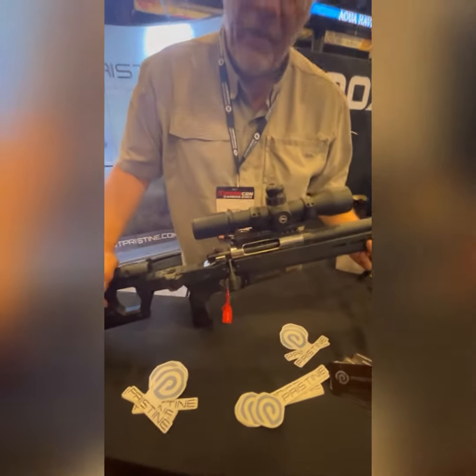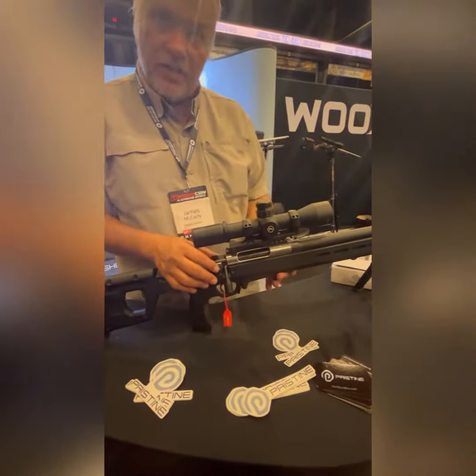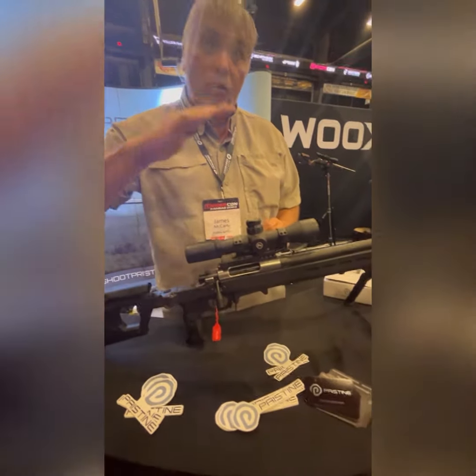Normally they're 16 pounds. The difference between this action and other actions is that it was actually machined to have no friction points. So anywhere where there's friction, there's a cam roller bearing.